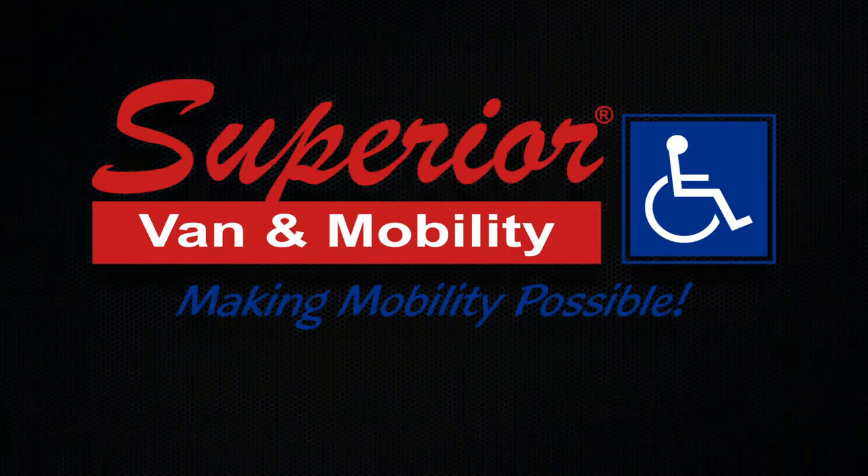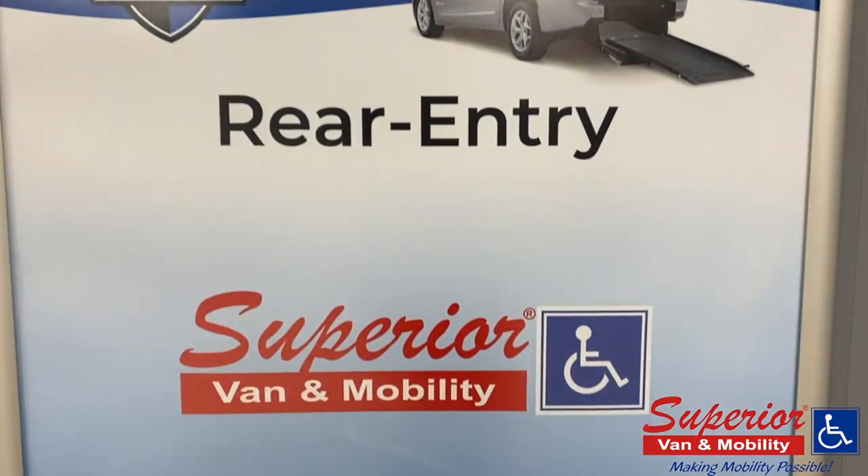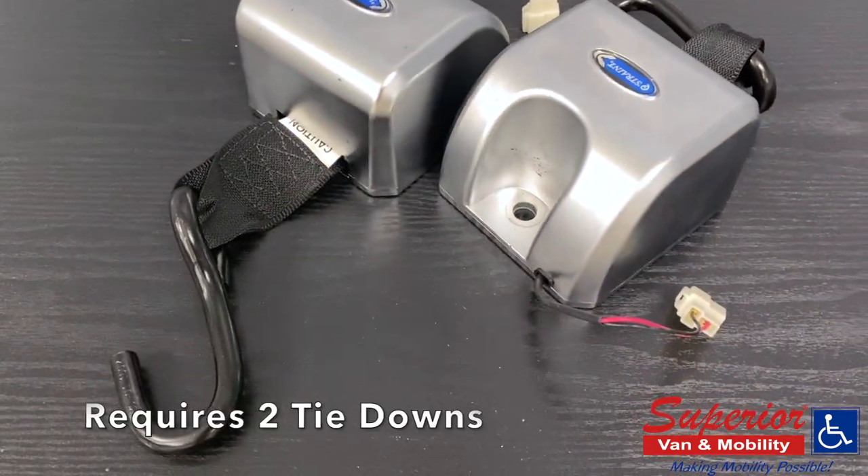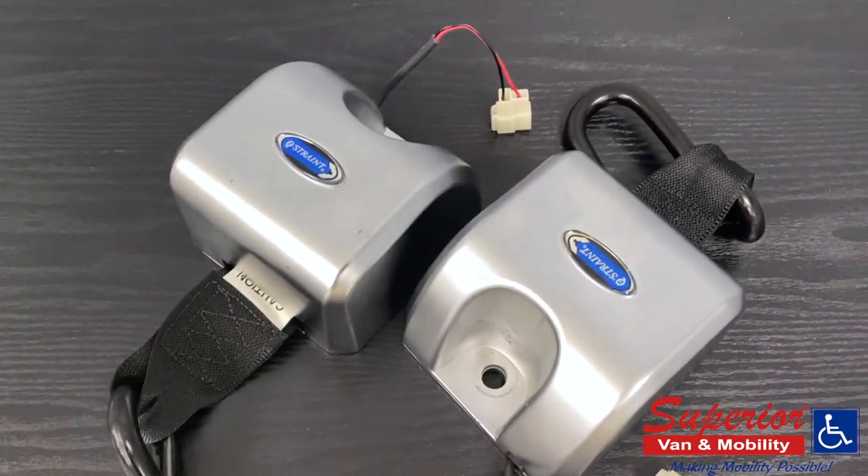Hello from Superior Van & Mobility. Today we're going to look at the Q-Straint QER electronic retractable tie-down. These are used for rear entry conversions where space can be limited to docking the front two tie-downs on the wheelchair safely.